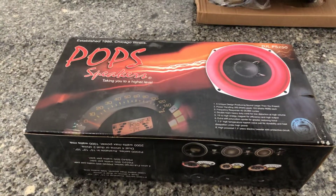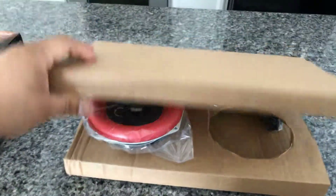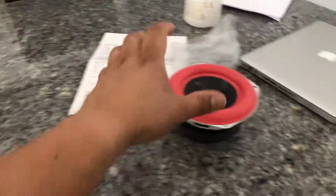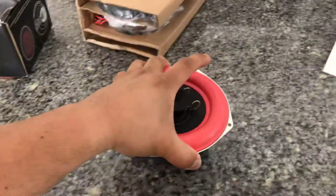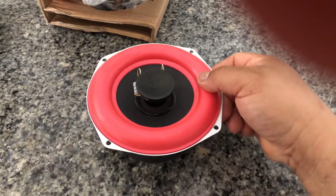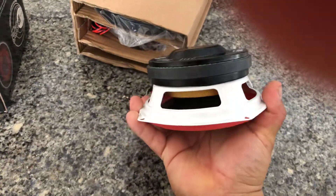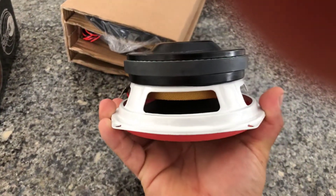I already opened it — you pull it out and it looks like that, all wrapped up. Some grills right there. But here they are and they are beefy. That surround is so stiff. Here's the back — I think it's huge.